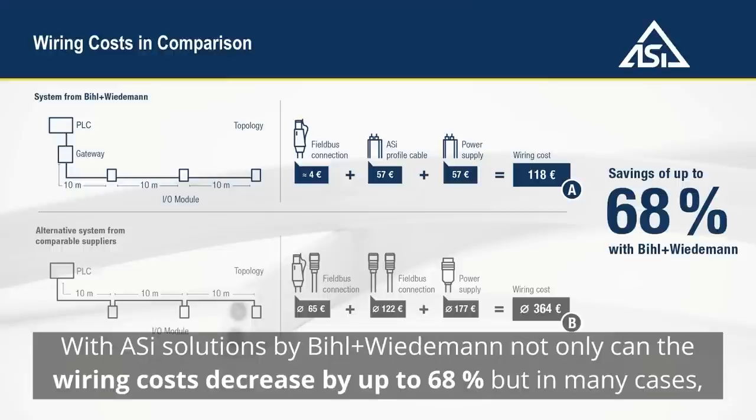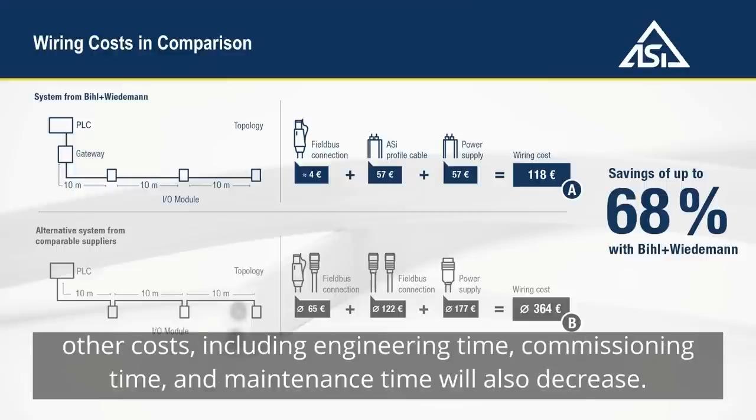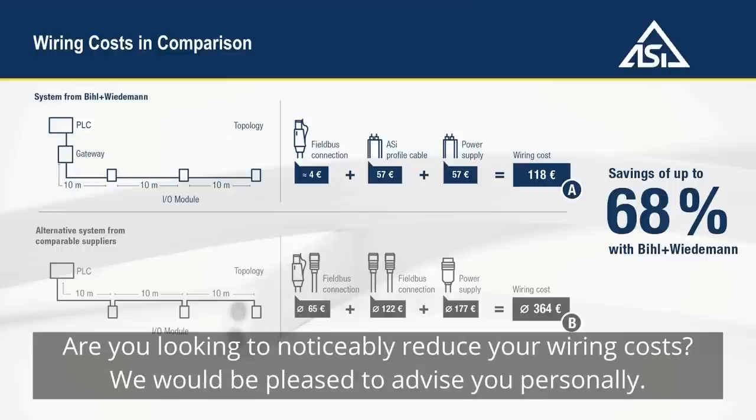With Aussie solutions by Biel Wiedemann, not only can the wiring costs decrease by up to 68 percent, but in many cases other costs including engineering time, commissioning time, and maintenance time will also decrease. Are you looking to noticeably reduce your wiring costs? We would be pleased to advise you personally.